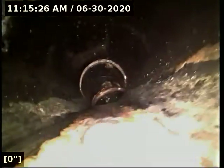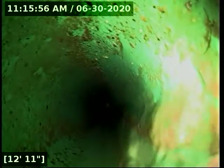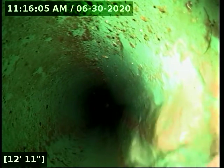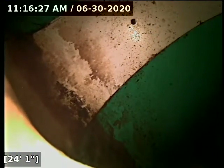We have water running. We switch over to four-inch 3034 here, then we reach the main here at 24 feet. We're going to locate that while the line drains.